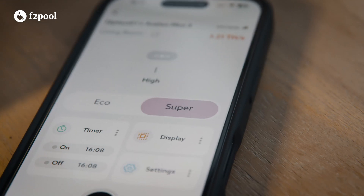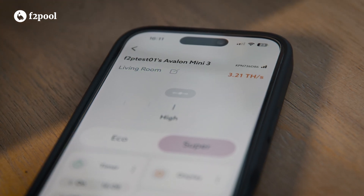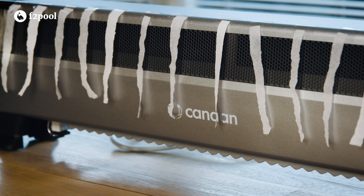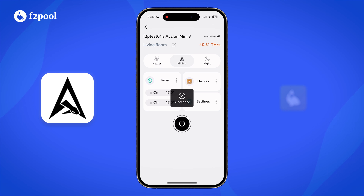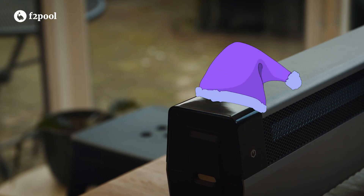It will default to super mode, which maximizes your device's heating performance. You also have the option to run the device in eco mode to significantly reduce power consumption and heat output. The timer feature allows you to set automatic start and stop times for your miner. In miner mode, the device will prioritize hashing performance. And finally, in night mode all device lights turn off and the hash rate drops in order to quieten the fans.